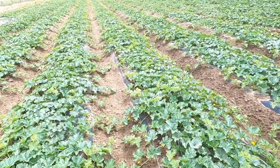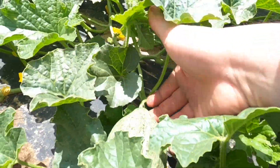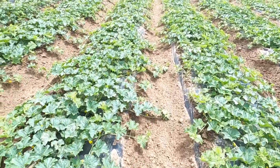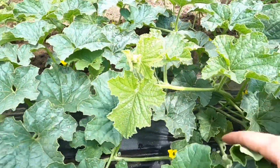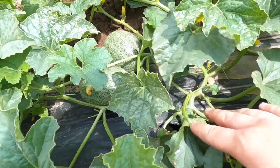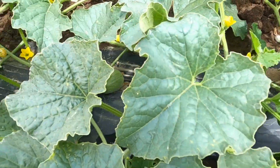I'm just going to walk through these rows right here to check out some of the plants because they already have melons on them. These were planted April 14th and 15th, so it's been a little over 30 days now — it's May 19th today. Got all different sized melons already. Got probably about five melons already on this plant right here — one, two, three, four, and then a fifth one over here.